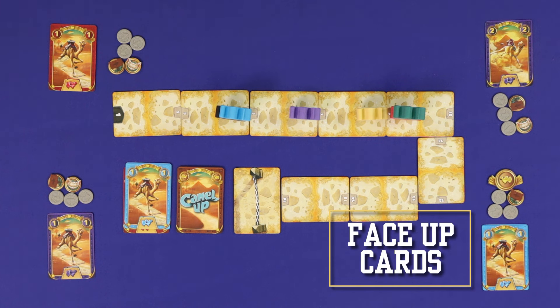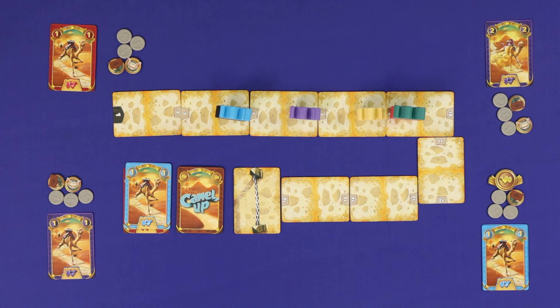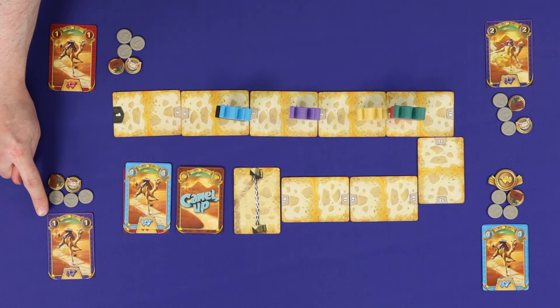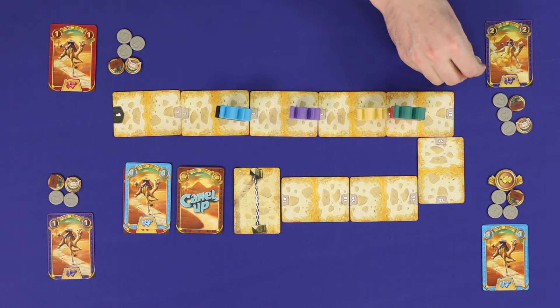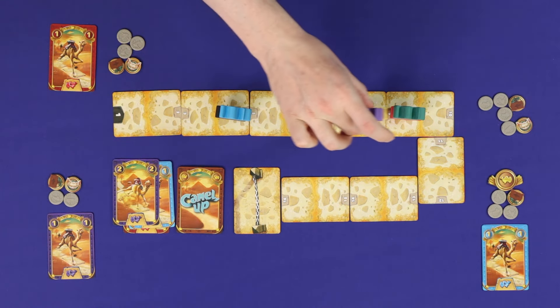The third racetrack option is to play a face-up camel card and resolve its movement the same way just described. This highly tactical option gives you flexibility to move camels at times most suited to your bets. You may play your own face-up card for free, or pay one pound to any other player to play that player's card instead.